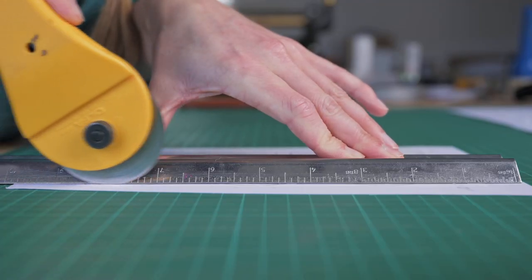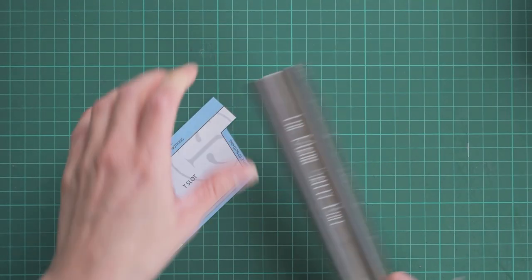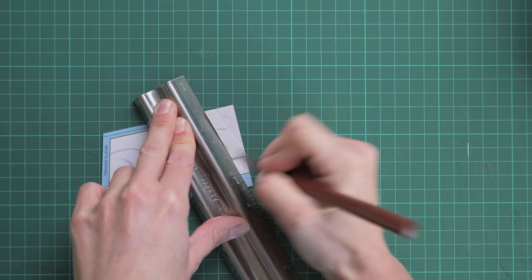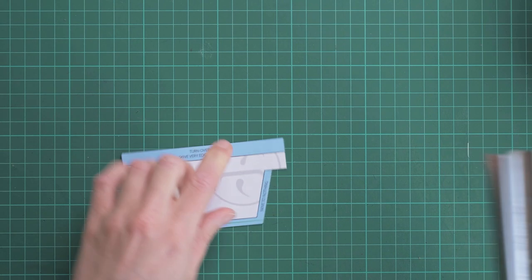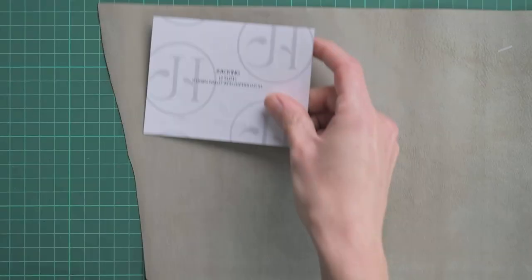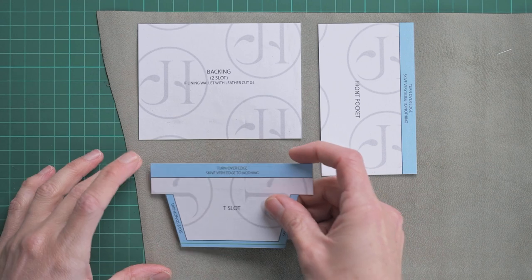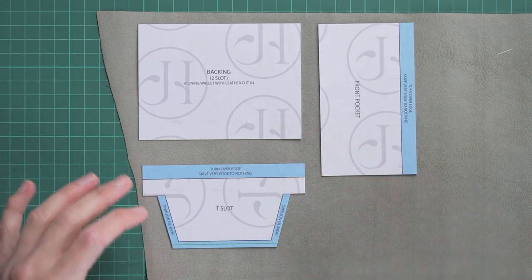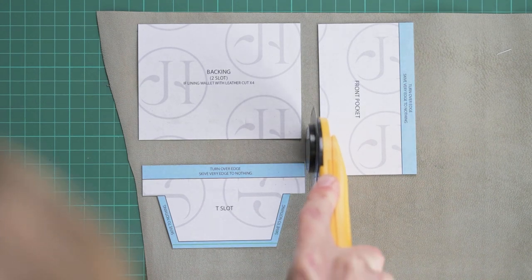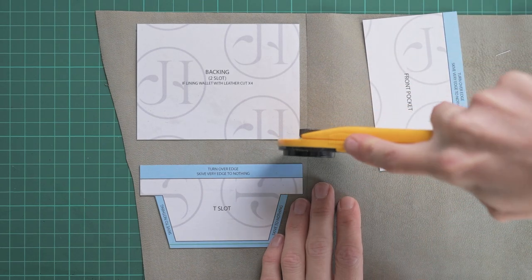Once you've done reinforcing your patterns, you can then cut them out accurately. With these patterns there are a few different combinations you can choose from, and they are all described in the information pack that comes with the patterns. Once you've got your patterns out and decided which design you're going to do, grab your leather and start to roughly cut out your patterns on the leather. Depending on which layout you choose, you're going to want either two T-slots or four T-slots — all of that is in the information pack.